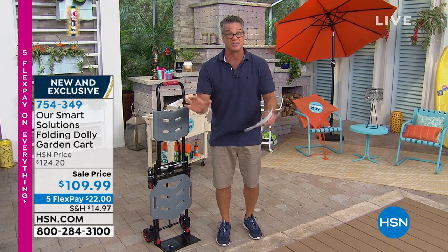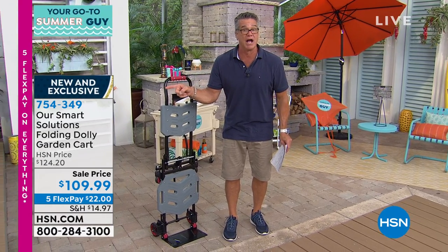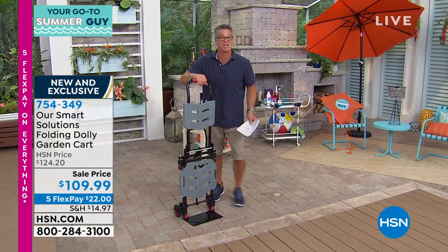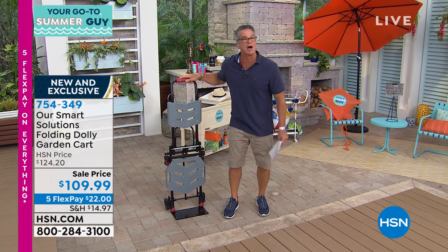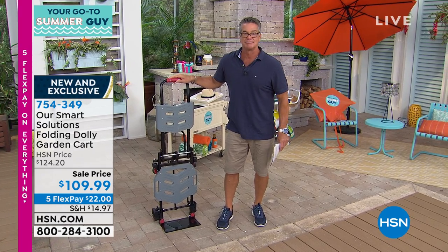We brought it out today at a discounted price of $199.99. That's our sale price coming out of the gate. It's brand new — you can't find it anywhere else. It is on FlexPay for $22. I so want to buy this today. I think it's perfect for me because I've got a lot of projects at home that involve stuff that's really heavy to lift. You can hold up to 330 pounds and it weighs only 20 pounds. Unbelievable.